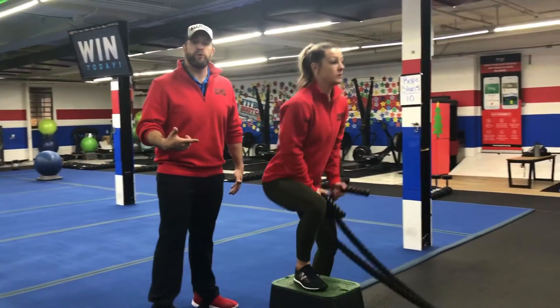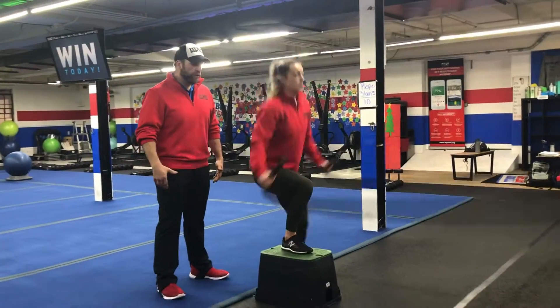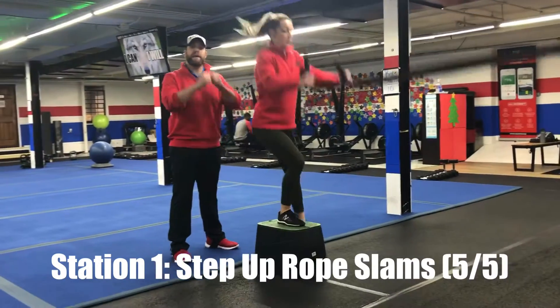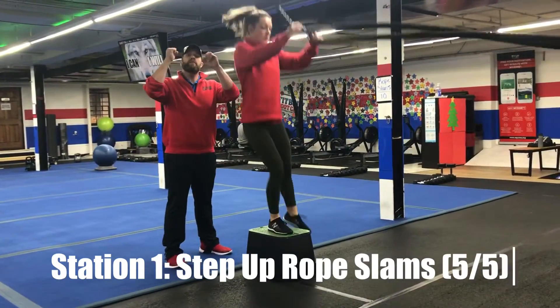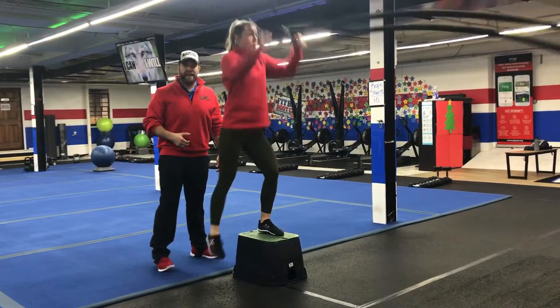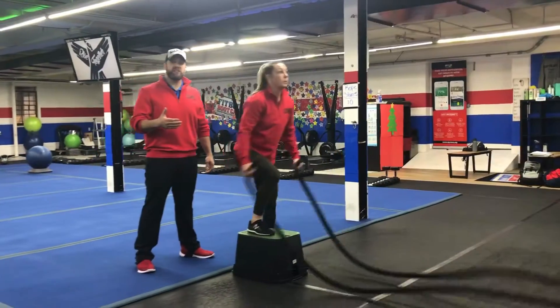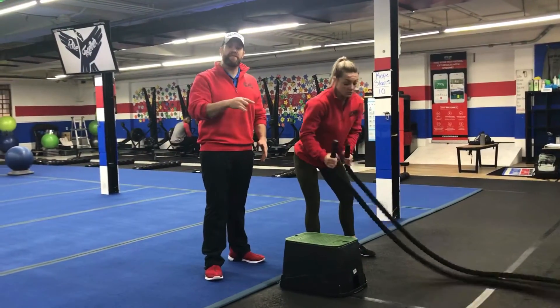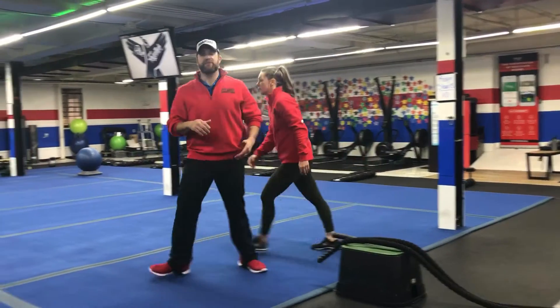Station number one on the ropes — we're going to be doing our step-up rope slam. You can explode up and over off that box if you'd like, using that momentum to get the rope down and slam it. You can also just step side to side, or if you need to, stand next to the box and do traditional rope slams. You're going to go five and five, or ten rope slams total.